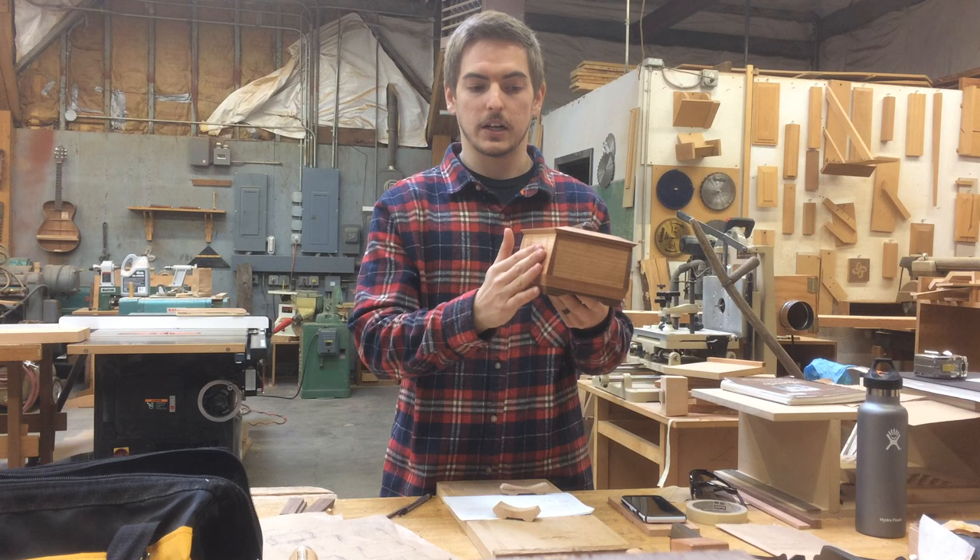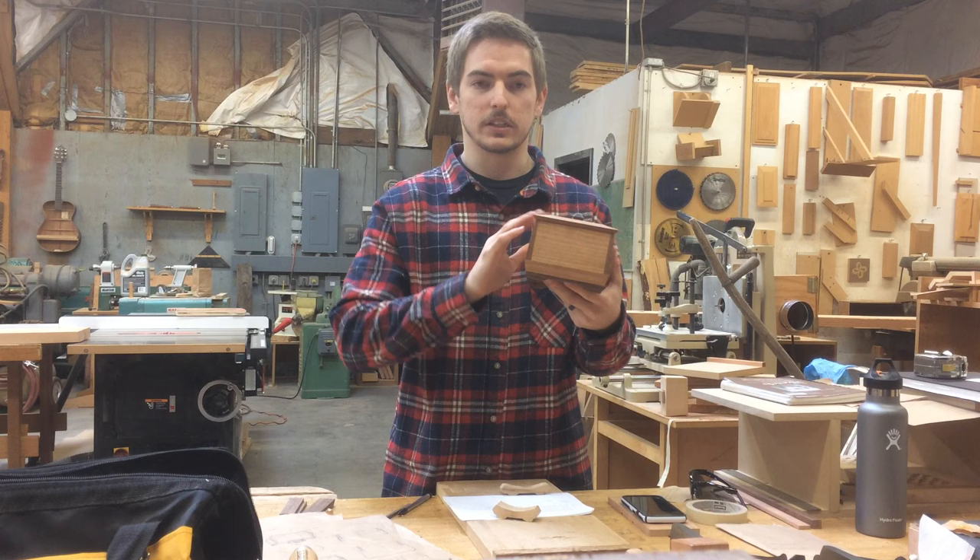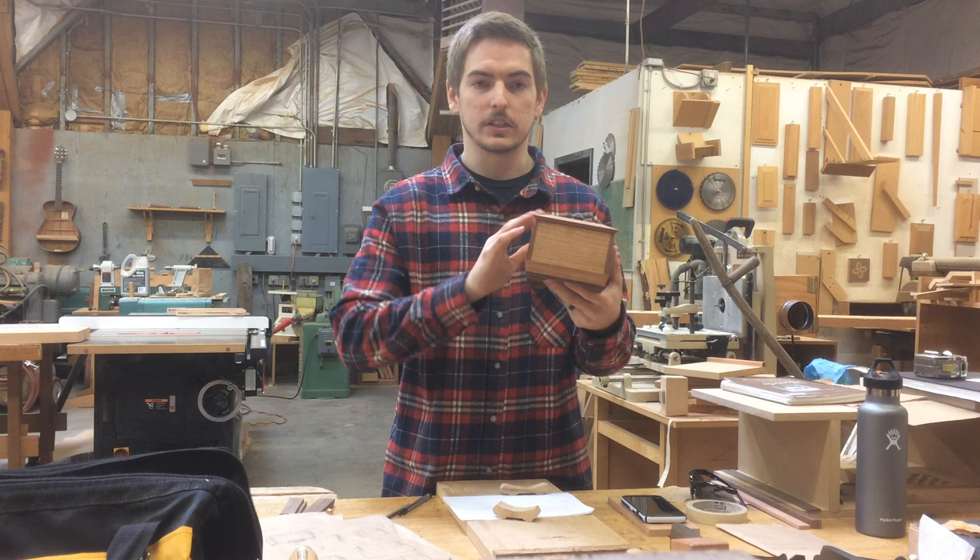Finally, I finished by putting a nice oil coat on the outside to really make the color pop, and going through about 10 to 12 coats of shellac to give a nice sheen and smooth finish. I'm overall really happy with it — it was a challenge, and I look forward to my next project and moving forward. Thanks!